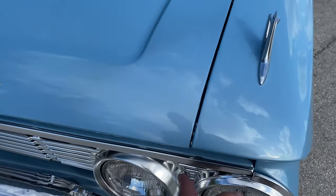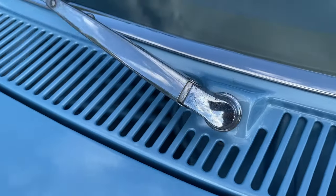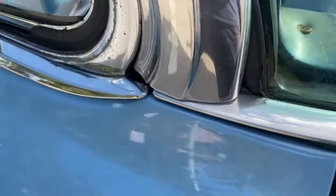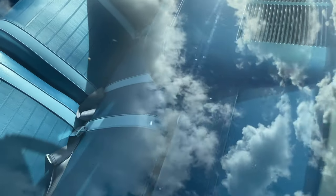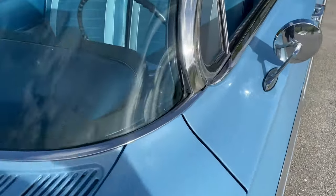The body lines are excellent — the hood actually lines up with the fender very nicely, with a crisp body line all the way back up into the windshield. The windshield trim is in very good condition, and the windshield itself shows no visible signs of any chips. The trim is very shiny.